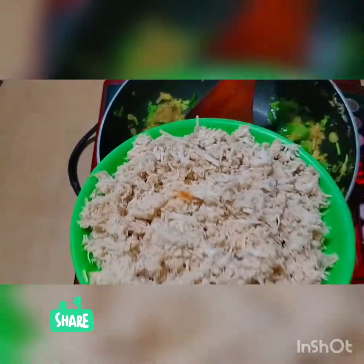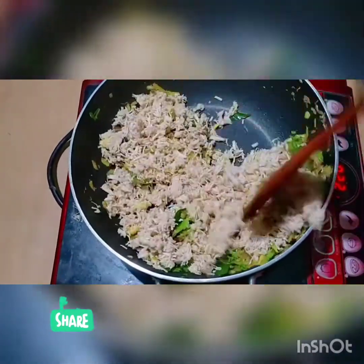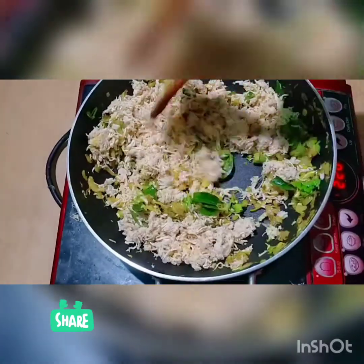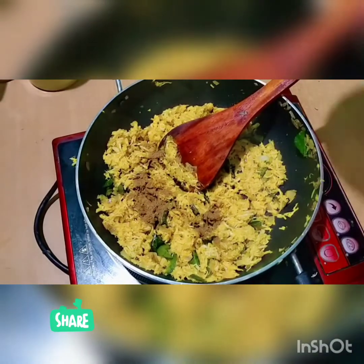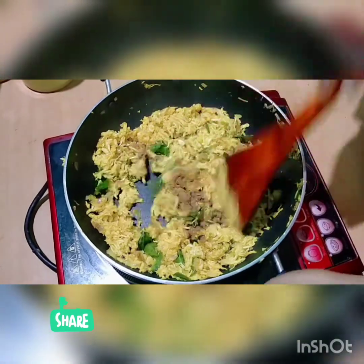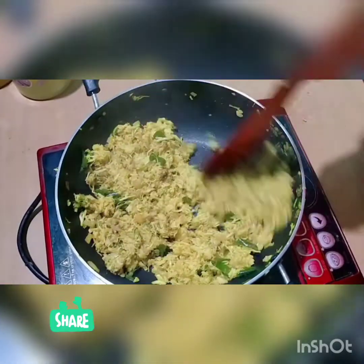Put the chicken in the pan and add the chicken to the pan. Add 1 cup of masala. It is ready.